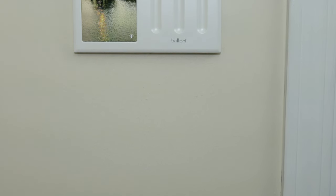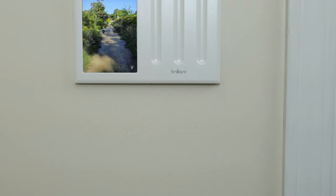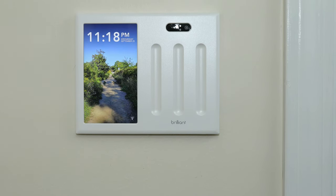Hello and welcome to another video by the Bearded Tech Guy. In this video I will be taking a look at the Brilliant Home Control. Brilliant was nice enough to send me out a couple demo units to try for a few months so that I could take a closer look at all the features the Brilliant Home Control has to offer.